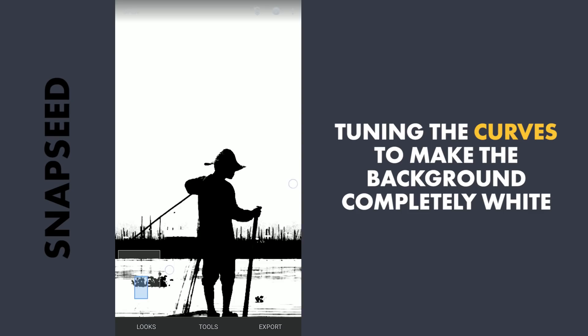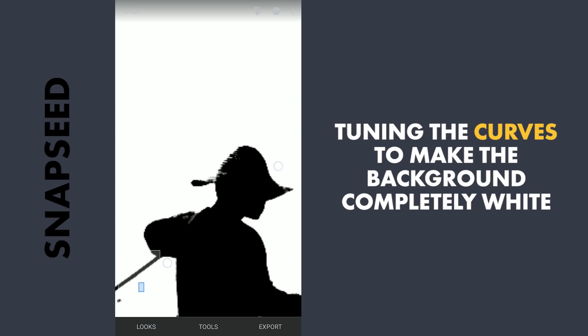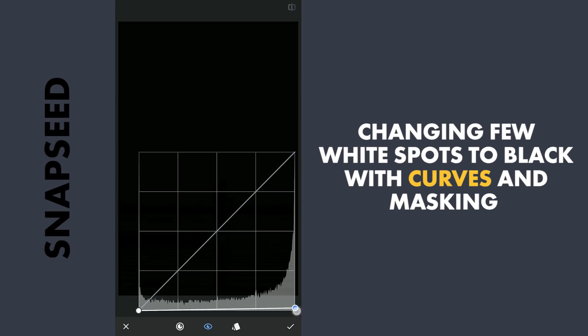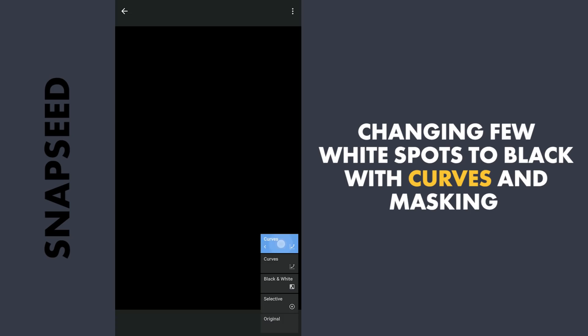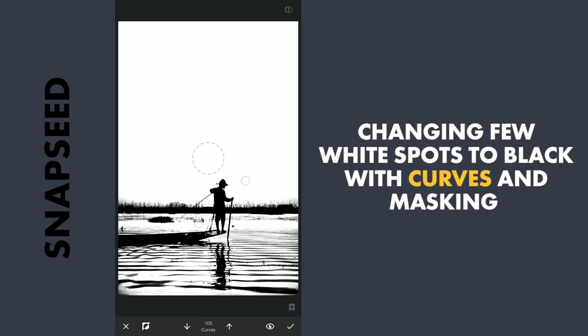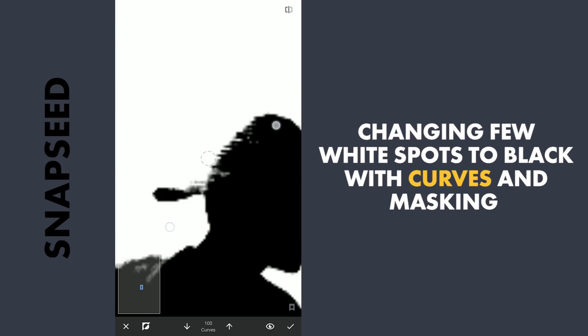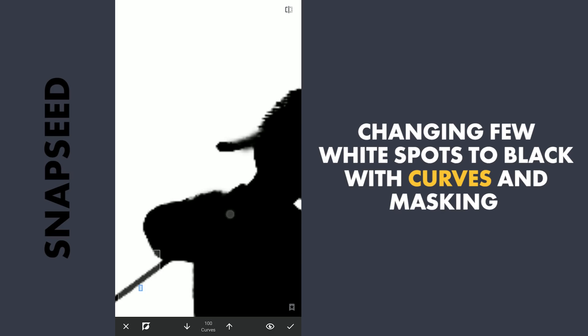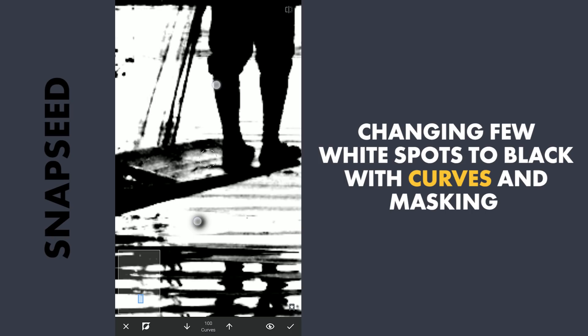Tuning them until I find a nice balance where the background is more or less completely white. Now you can notice some white patches where the black should be. I need to paint some black here. To do that with the Curves, I am gonna first drag this upper point completely to the bottom which turns the image completely black. Then with masking, tap the Stacks icon, view edits, the Curves and the brush. Here with the effect hidden and the brush value at 100, just brush over the parts to make them black. If you overdo it, change the brush value to zero and brush out the effect.